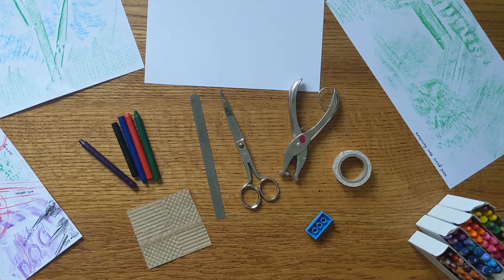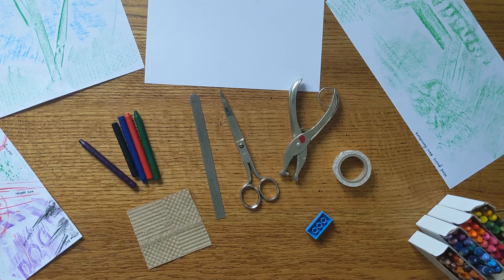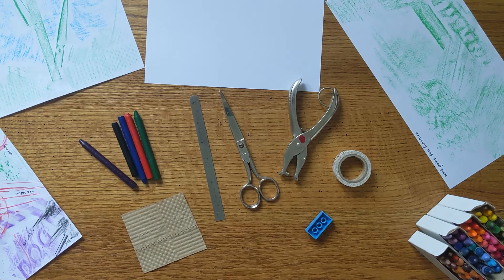Hello friends, welcome to the studio. It's a bit of a gray day today, I think we might get some rain in a moment, but the light's still pretty good and I wanted to share with you today an art project inspired by an artist who was working on this maybe a hundred years ago.